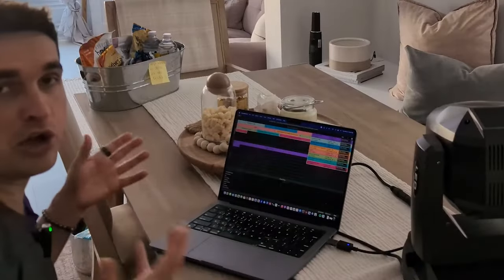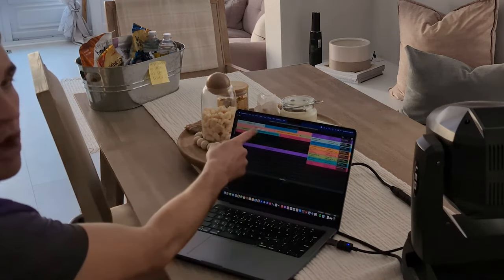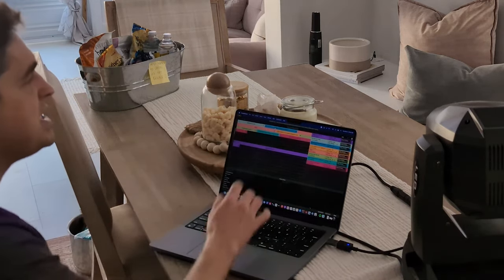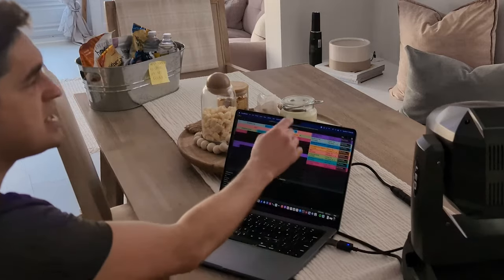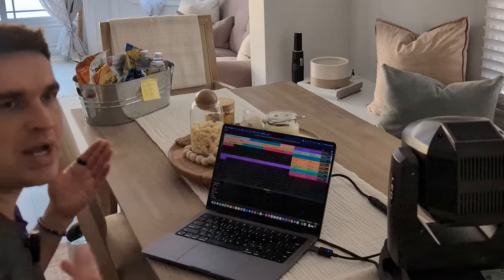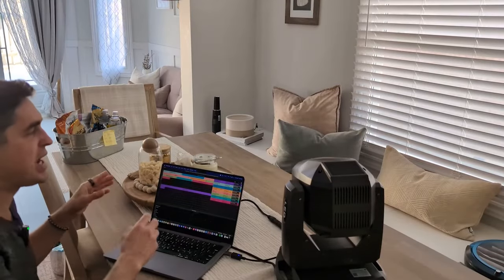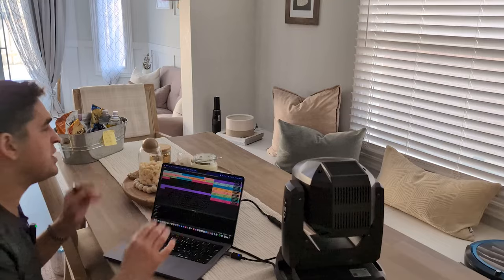Essentially, all you're doing is daisy chaining everything. You can go like 1 to 12 is your first set of lights, 13 to 26 is your next, 27 to 49 is your next. You can set this up any way that you like — it's all free range, not important. Very simple to set up.